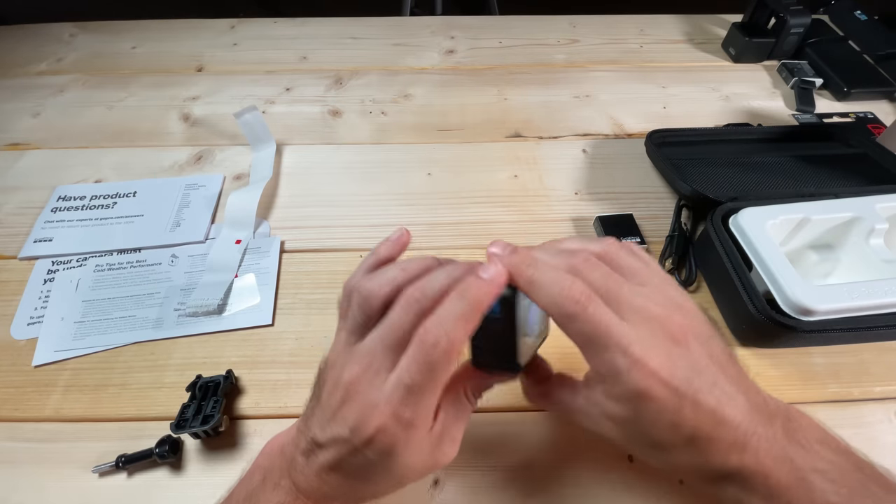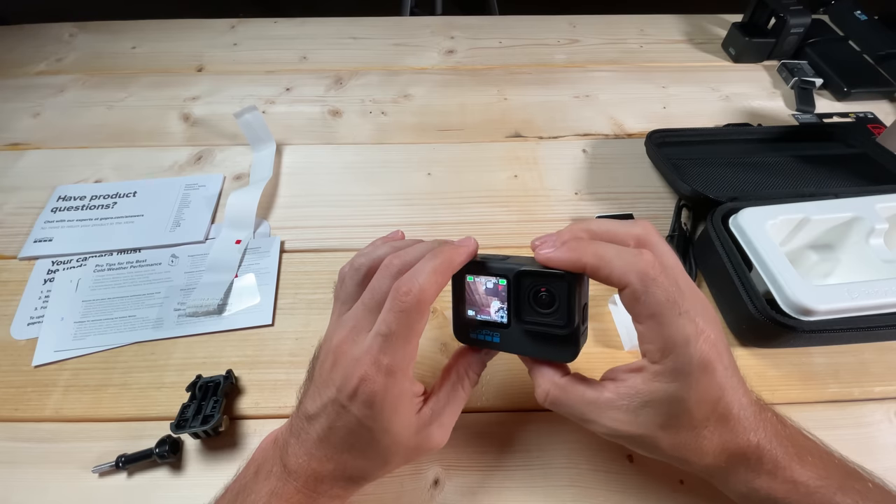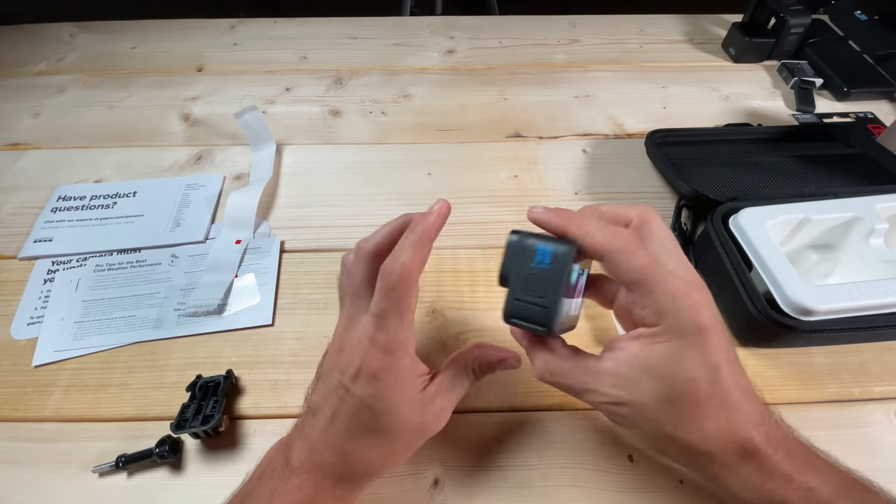Generally you're going to want to pick the full screen option. I find the full screen most useful — it tells you your mode, your speed, your low light indicator. I'm going to select full screen.